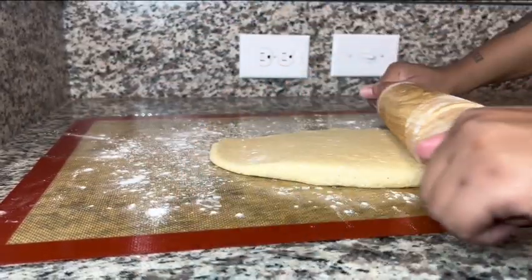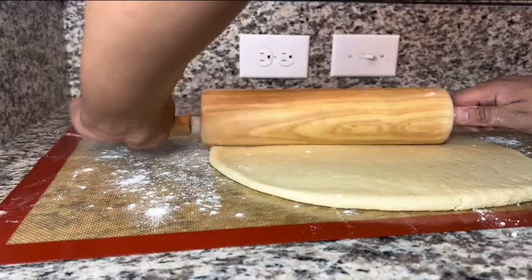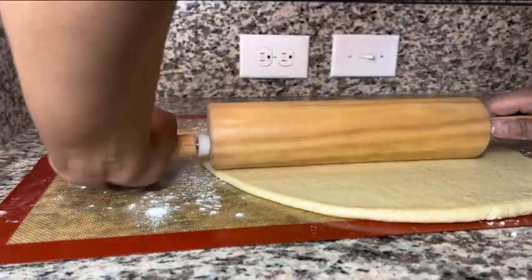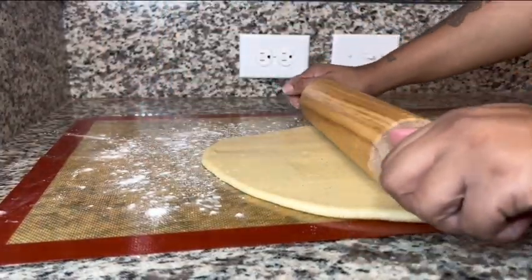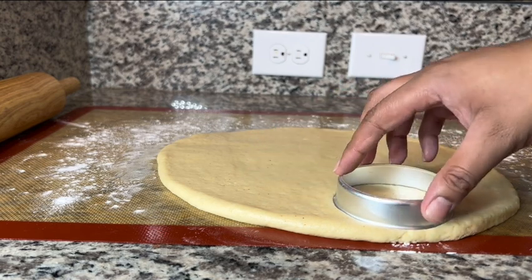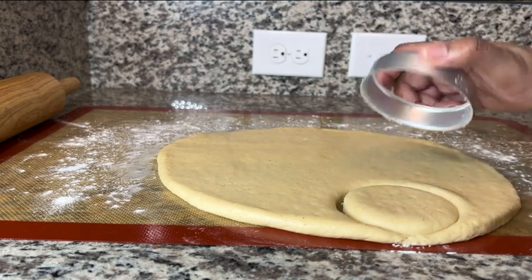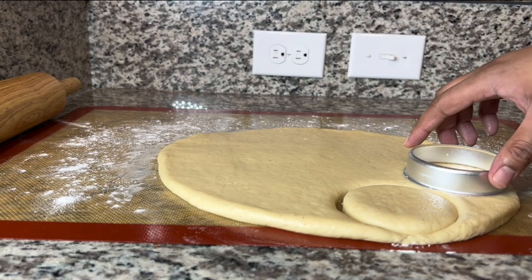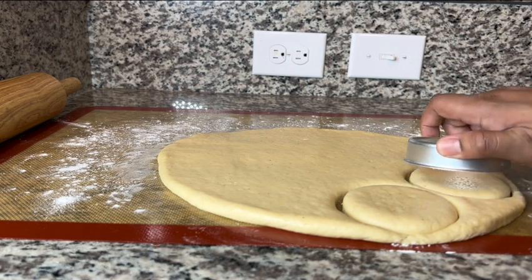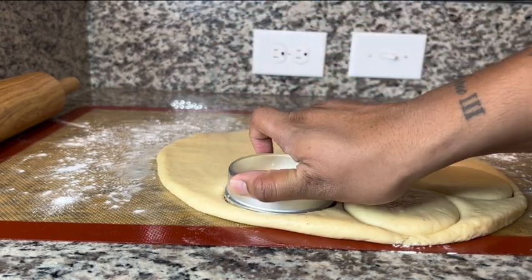Go ahead and pour that back onto a floured surface, and now we are going to roll that out so we can get ready to make them into little donuts. Once my dough is all rolled out, I'm going to go ahead and cut out little circles. You can use a cookie cutter — I'm using the top of a mason jar because I couldn't find mine. Either will work; you can also use the top of a glass. Go ahead and press down to whatever size you want your donuts.